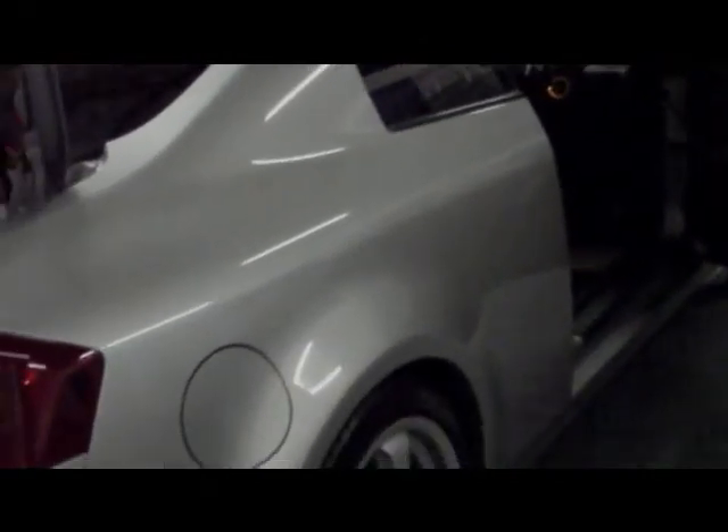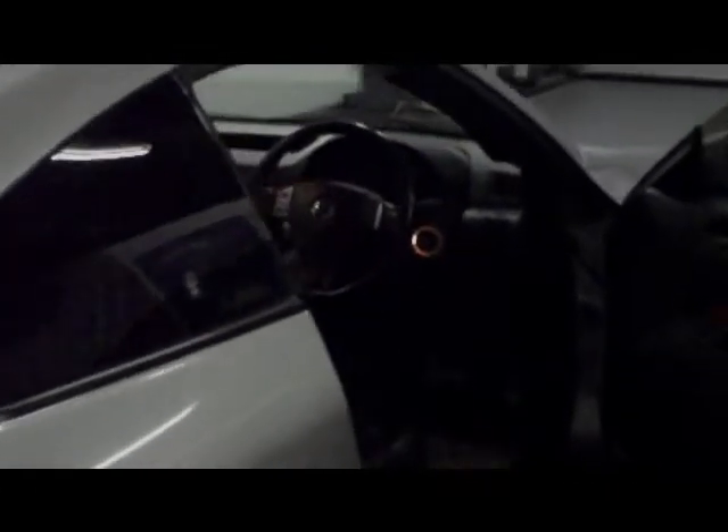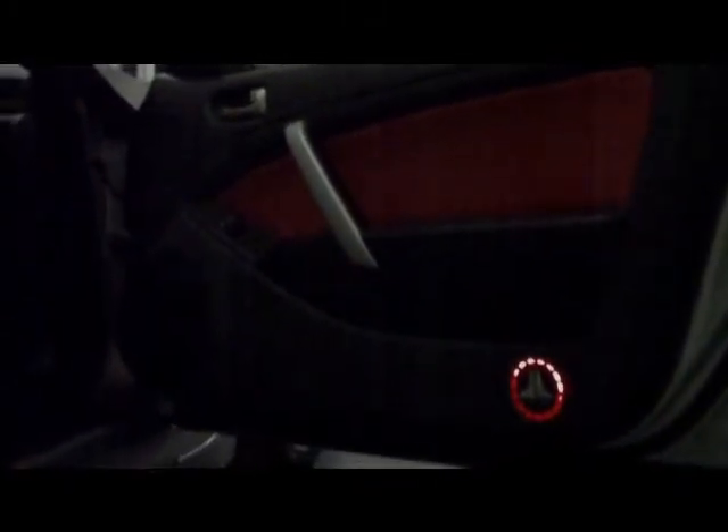The car has a custom fabricated boot build enclosure and custom doors that you'll have seen from the first video. The doors are now trimmed and stitched. I've incorporated the GL Audio badge with red illumination. The inserts are now trimmed in red Nappa leather, moving forward into the front doors.